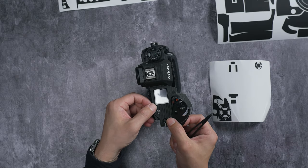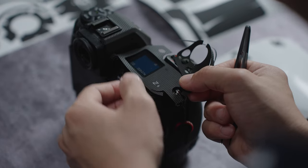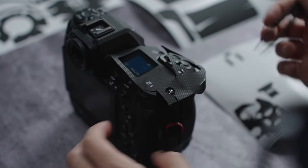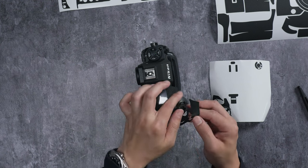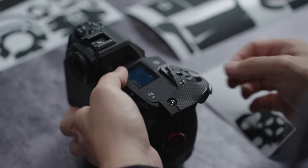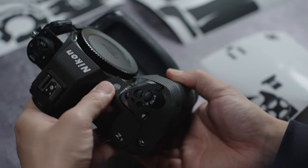Get one area in first and then move on to the next. I'm trying to get the Z9 logo lined up perfectly while also aligning the LCD screen section. Once you have that confirmed, slowly fold in the flaps to see if they fall into place — such as this AF light.